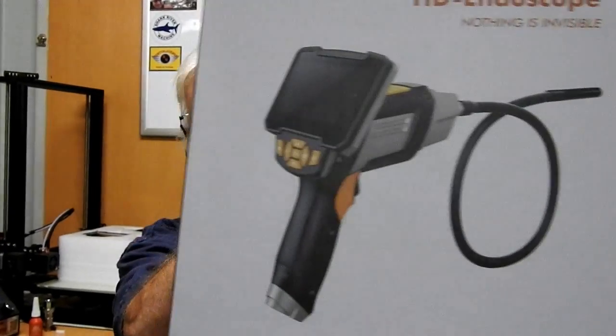This is a product review, and it's a product review for an endoscope — an HD endoscope.